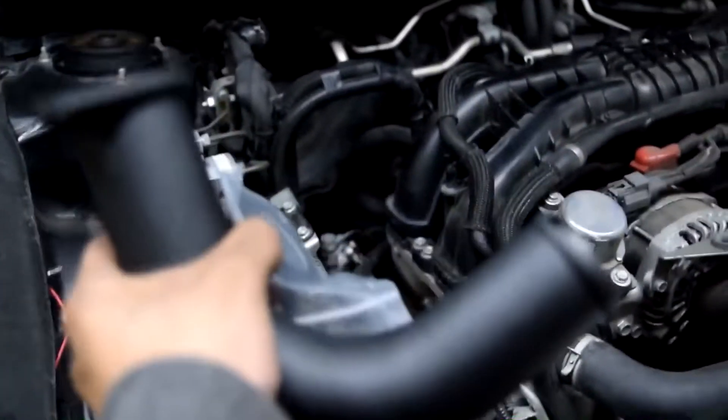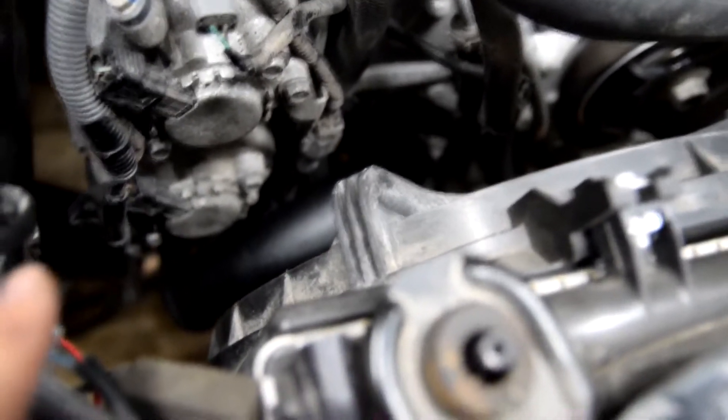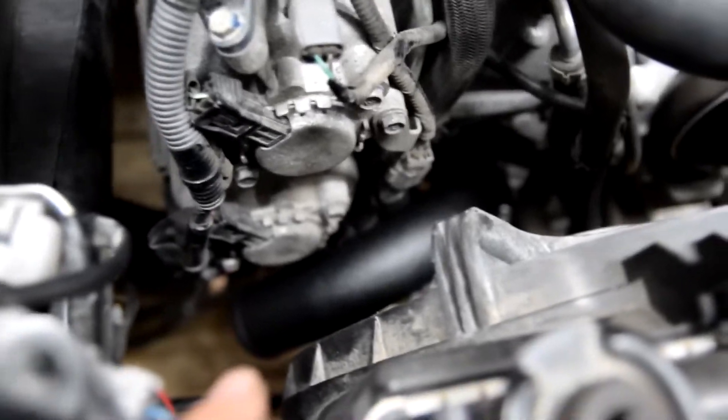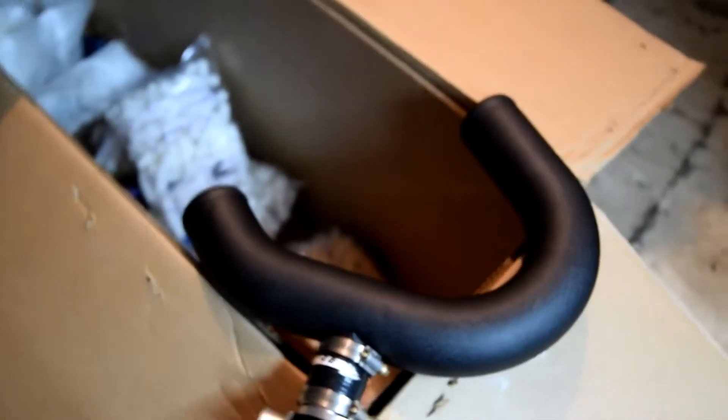You can see this hole where the charge pipe used to be. To make things easier on myself, I'm going to put the parts on — this black elbow piece with the gasket that's going to replace it. I went ahead and installed the elbow noodle pipe already without the fittings or clamps yet. I put the bypass valve on its new location here, just trying to piece everything together so I know where everything is going before I get too far ahead.